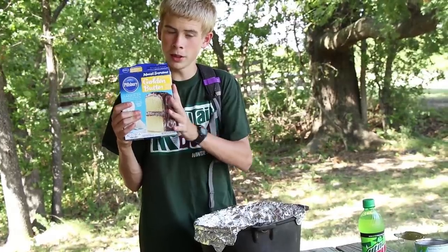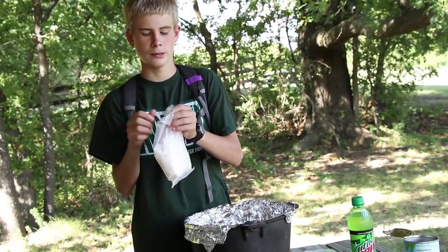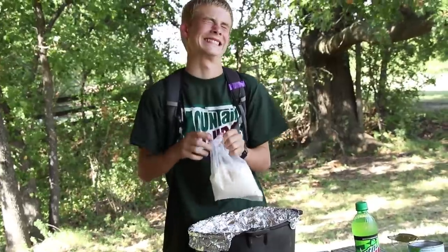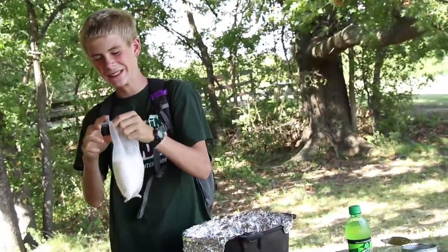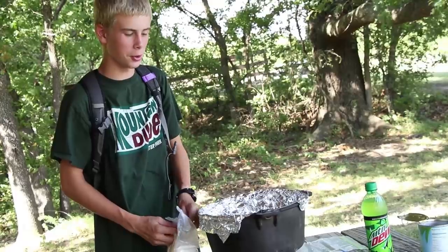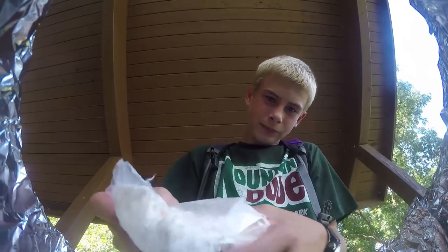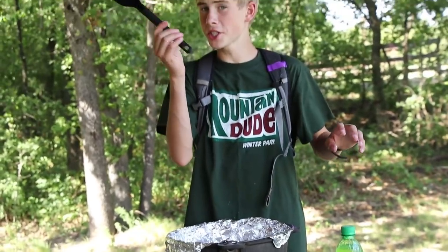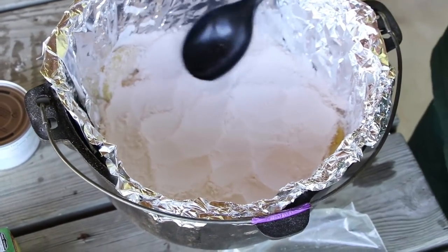Our next step is to take our yellow cake mix and pour it all around. Make sure you cover all of the pineapple. Now you're going to take a spoon and kind of flatten out the cake mix. Make sure all the pineapples are covered.